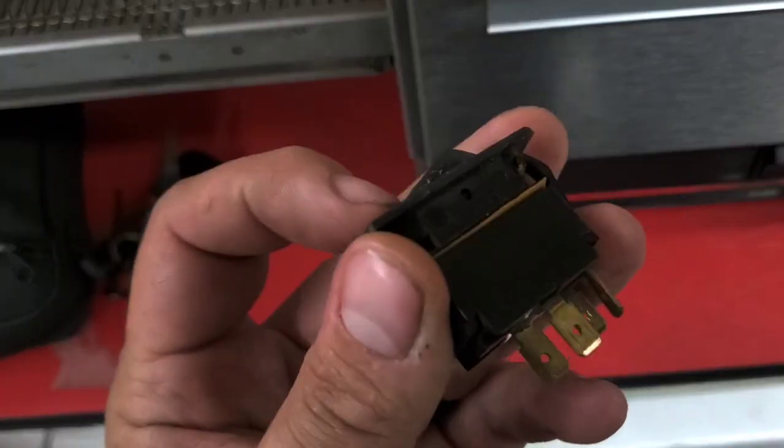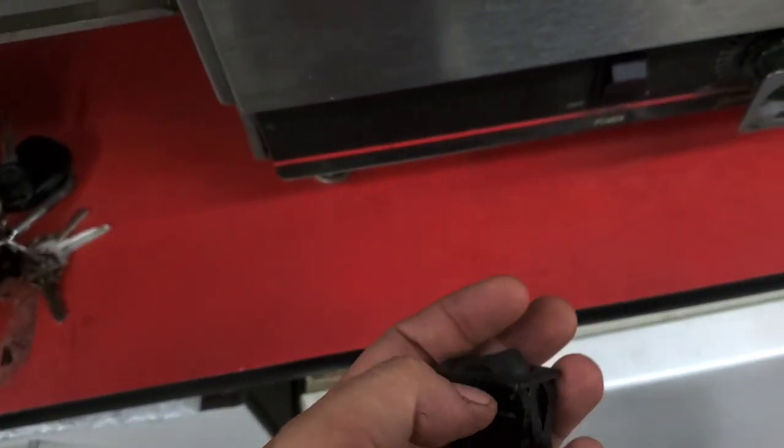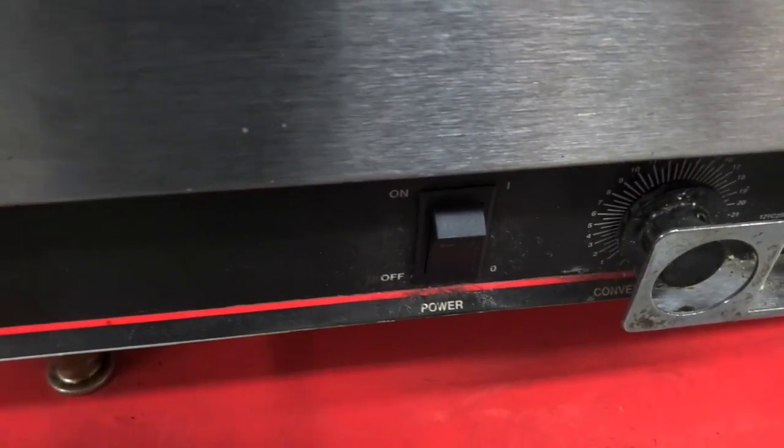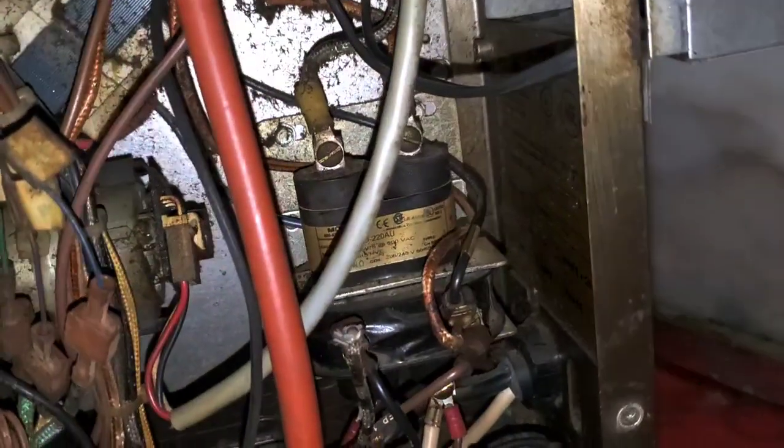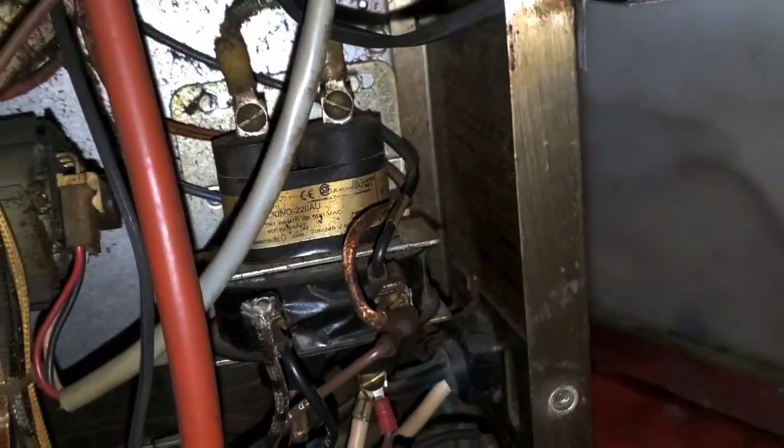I have a power switch just hanging out. I guess I replaced it — looks new. Look in here, it's a mercury contactor — check it out. I don't think that's bad.